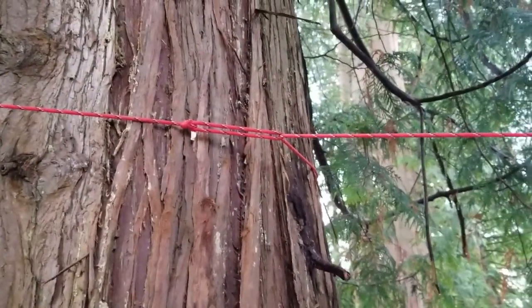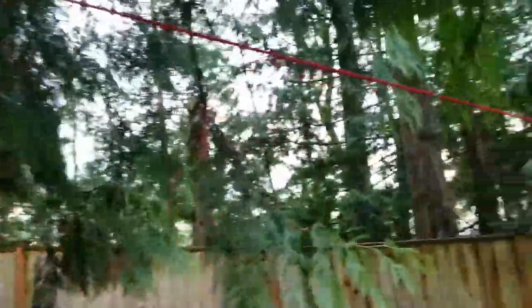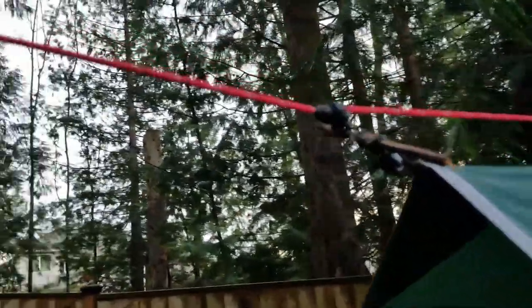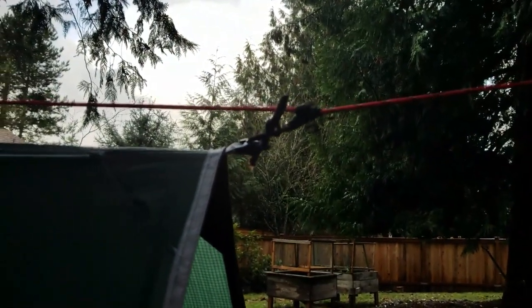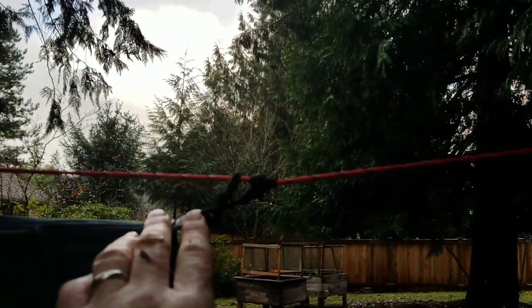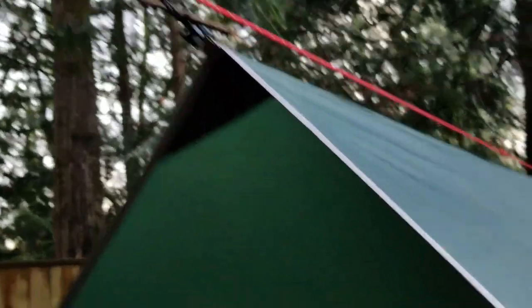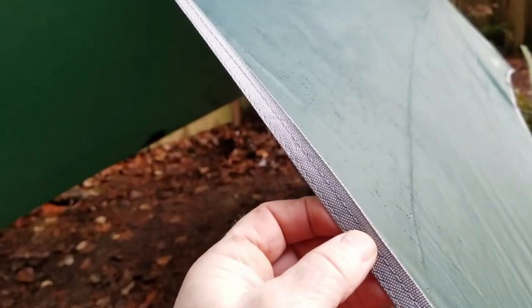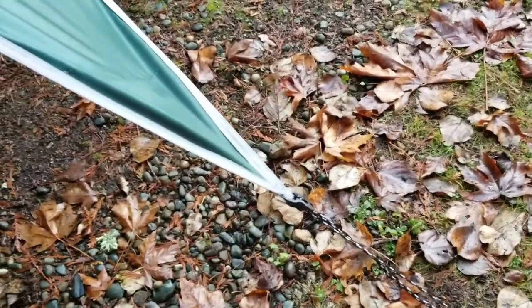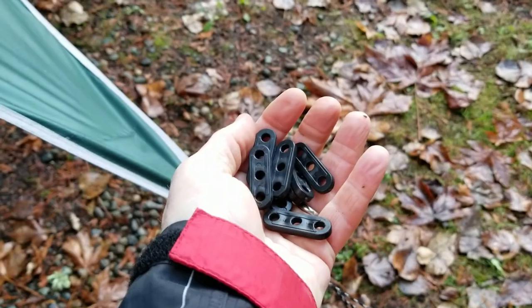Here is the bright red paracord bowline at one end, strung through and wrapped around the tree. Coming on down the line, there is the classic prussic knot tied there, and then a twig — just a marlin spike kind of effect — hooked through right down in here. One thing I like about this tarp is it's got this nice double-stitched edge on it — very sturdy, I like that. Now these little tensioner things here — if there's a use for them, that's great — but they're kind of redundant, I don't really need them.